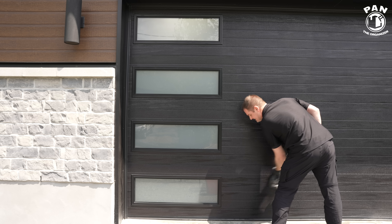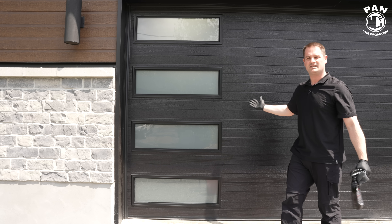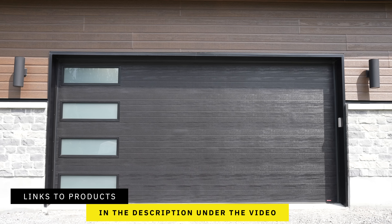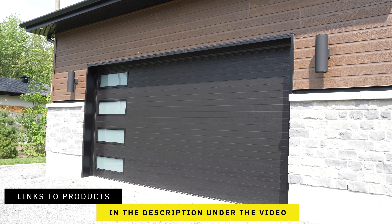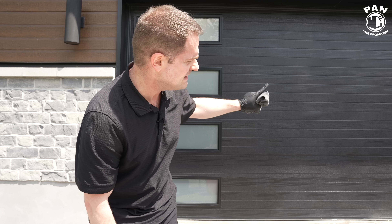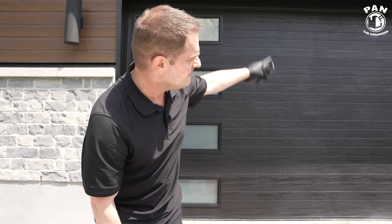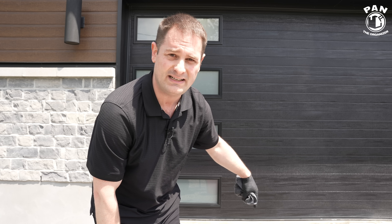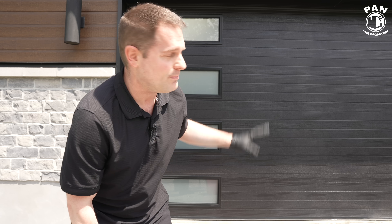Dirt and grime is going to stick a lot less to it. In just a matter of minutes, we were able to clean this. I'll leave links to all the tools, products, and equipment in the description. One quick pro tip: the rubber gasket at the bottom of the door that seals it to the cement — clean that too. Take the same rinseless solution, grab a microfiber towel, and drag your towel on it to remove any gunk or grime. Keep that rubber supple and clean so it won't fade or crack and you won't need to replace it. A little maintenance goes a long way.